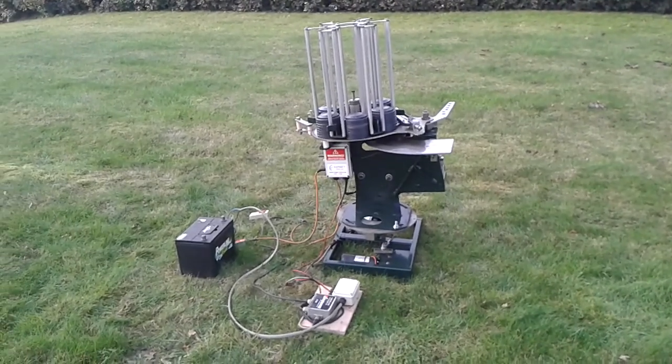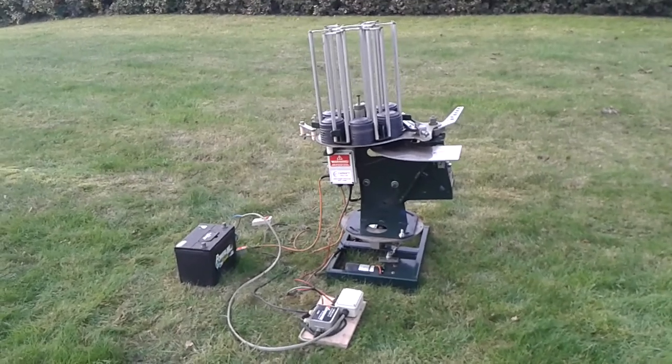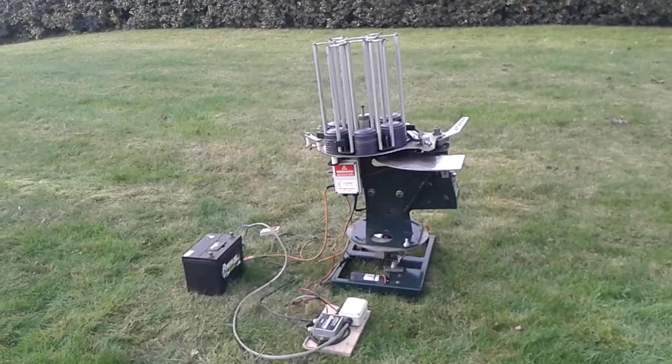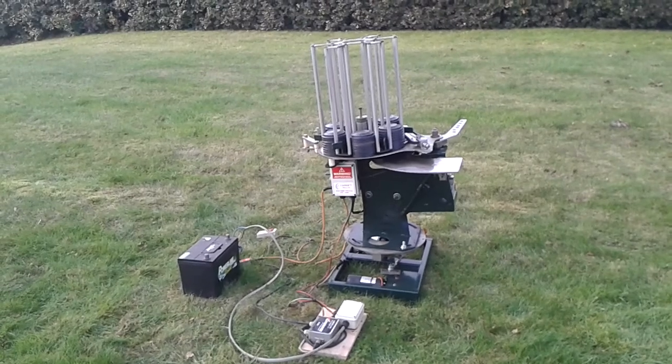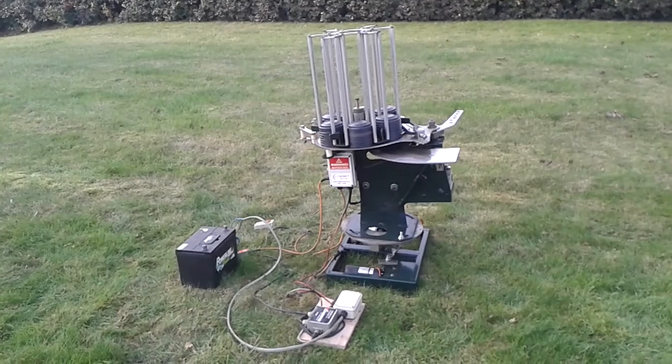I'm Andrew Wharton at HowToBreakClays.com. This time I've got the trap and the turntable you might have seen before — an Auto Tech six-stack electric trap sitting on a turntable with a radio release.